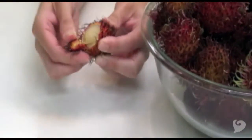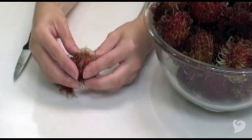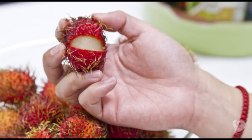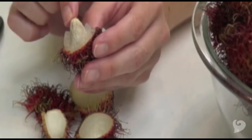Just peel away the skin. It's not spiky or rough — the hairs are actually kind of tickly. You can also take a paring knife and score around the equator of the fruit to neatly pop open the shell. Whoa, check it out! Now just nibble around the flesh. Don't eat the seed inside though.